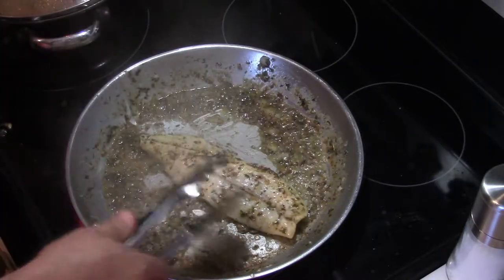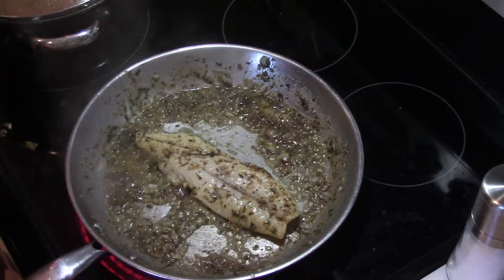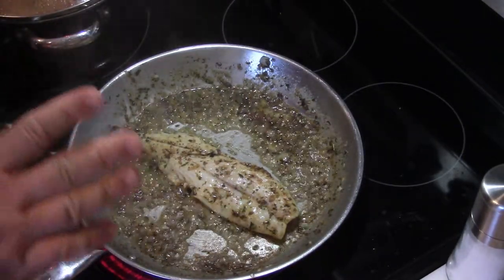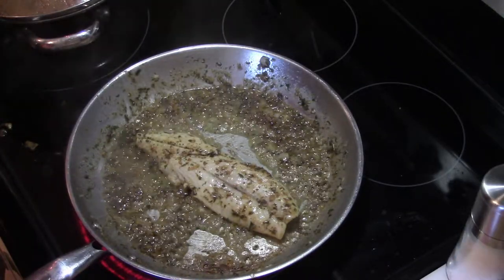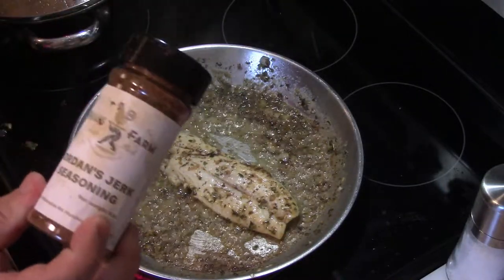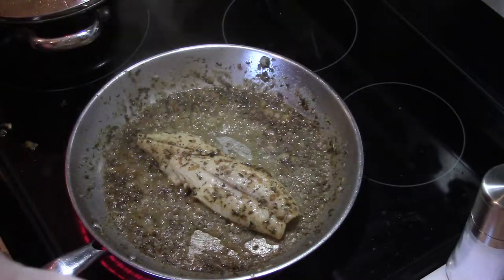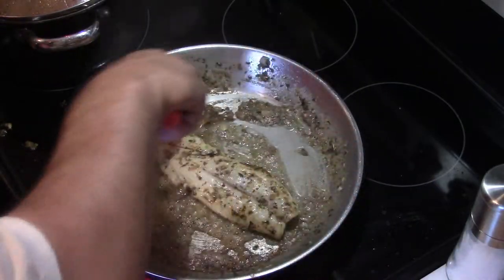It doesn't take very long — the fish is already starting to flake a little bit. You're going to turn this piece of fish over a couple of times so it cooks evenly. If you want to finish it in the broiler you can, or put a little cheese over the top. Honestly it doesn't need anything else, but if you want some heat, I recommend a jerk seasoning — that's really the best choice for this dish.